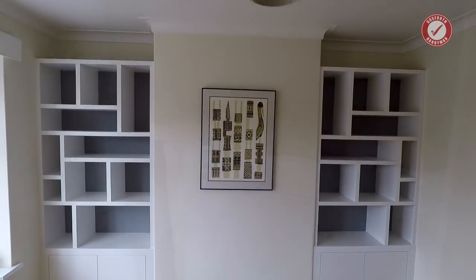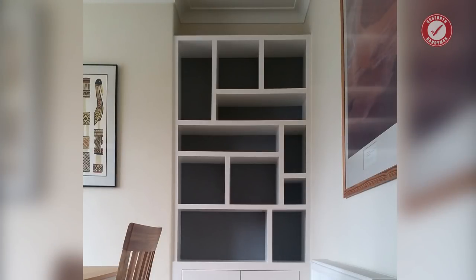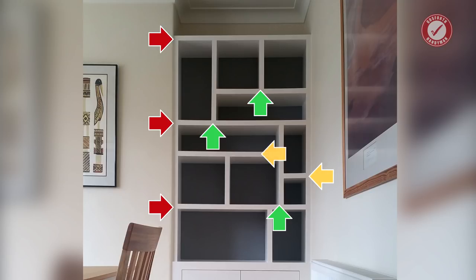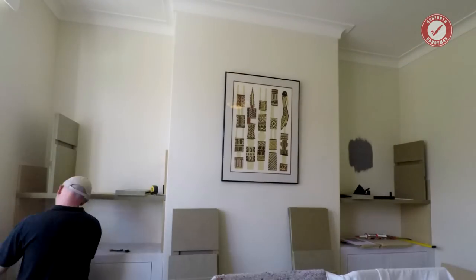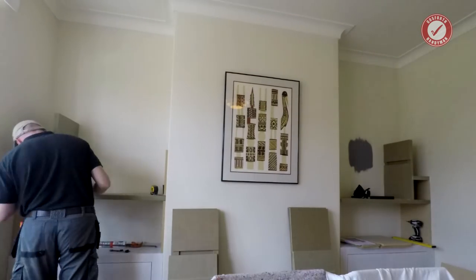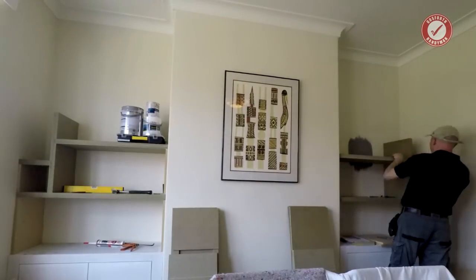Then the upper units — the tricky bit. You can essentially view the upper units as three floating shelves. These then have dividers mostly held in place with dados that support an array of other smaller floating shelves. There's then a couple of final dividers to break up some of the larger sections. I had to build these in a very specific order, and both alcoves are different sizes, so it's not as simple as just making everything twice.